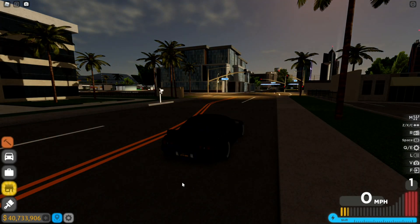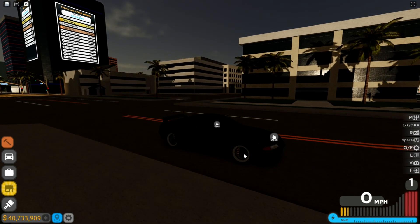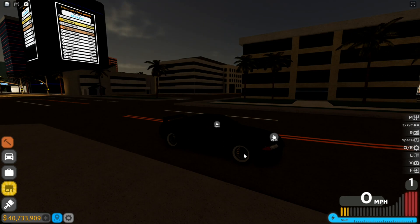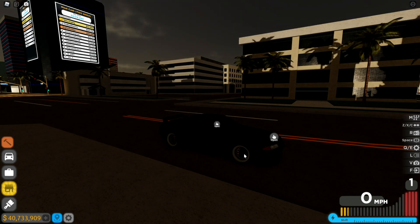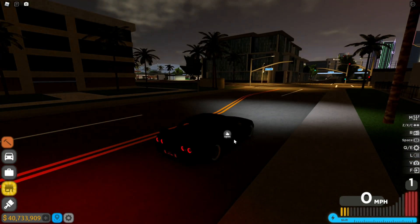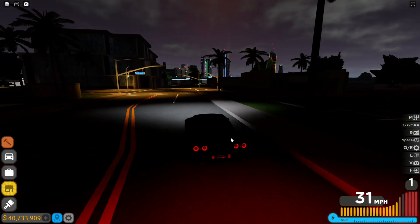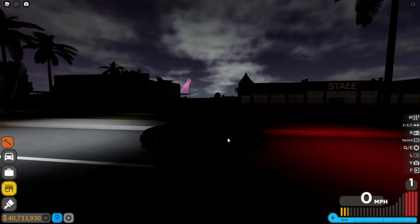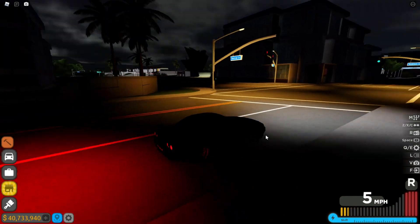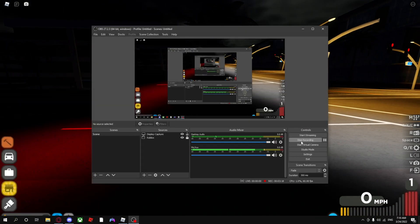What I like to do is just copy with Ctrl+C, go to Discord, and paste with Ctrl+V — and it's there. I'll put the LightShot download link in the description, and also a link to a ReShade tutorial. If you have any errors, just let me know in the comments. And that's the end of this video — see ya!